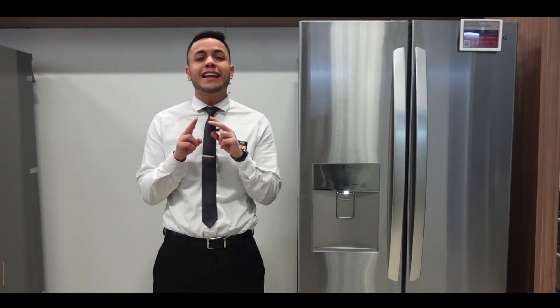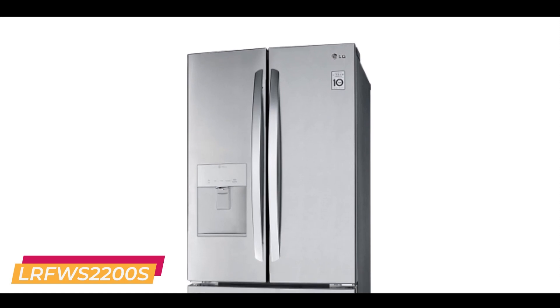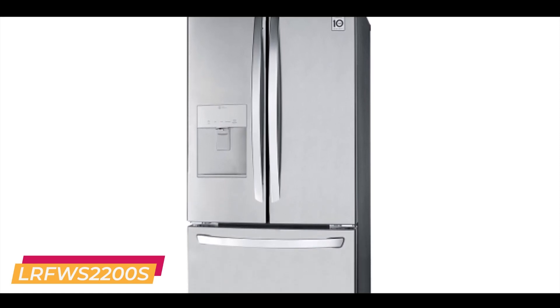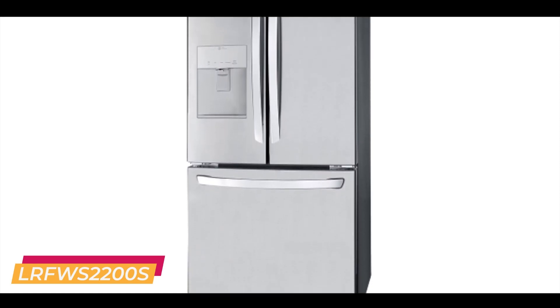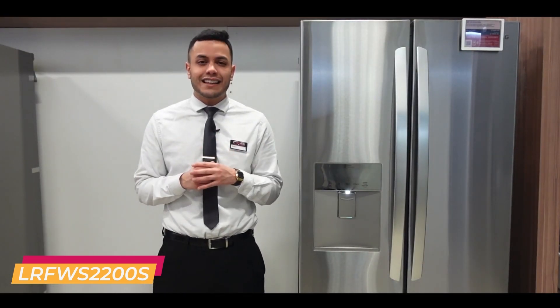Looking for a 30-inch fridge that comes with external water? Well, look no further. This 21.8 cubic foot fridge comes with a fingerprint resistant finish and even makes ice in the freezer. Saving real estate in a small fridge like this is very important, and having no ice maker in your fridge is going to do exactly that.